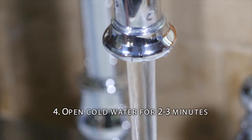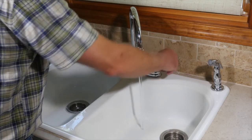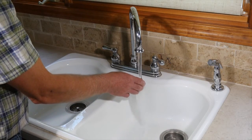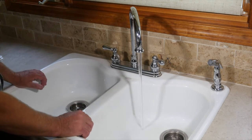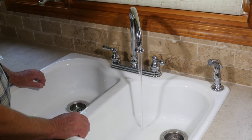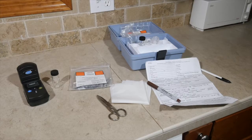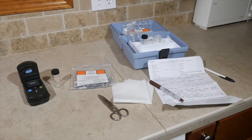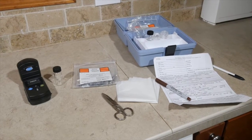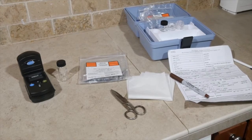Open the cold water tap for two to three minutes, or until water from the main reaches the tap. You can gauge this by when the water temperature stabilizes. Another good indicator is when you have the same chlorine residual at the tap as what you expect to find in the main. Now is a good time to take the chlorine residual sample. Do not take a coliform sample if you do not have a measurable chlorine residual.